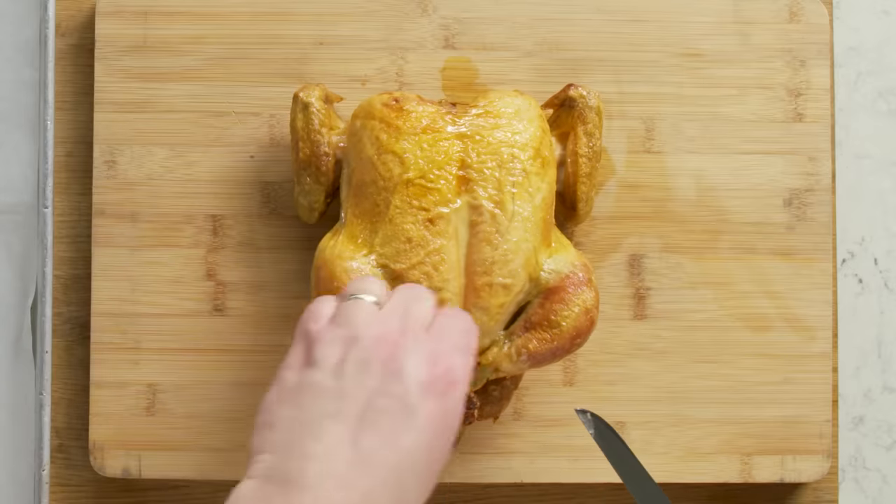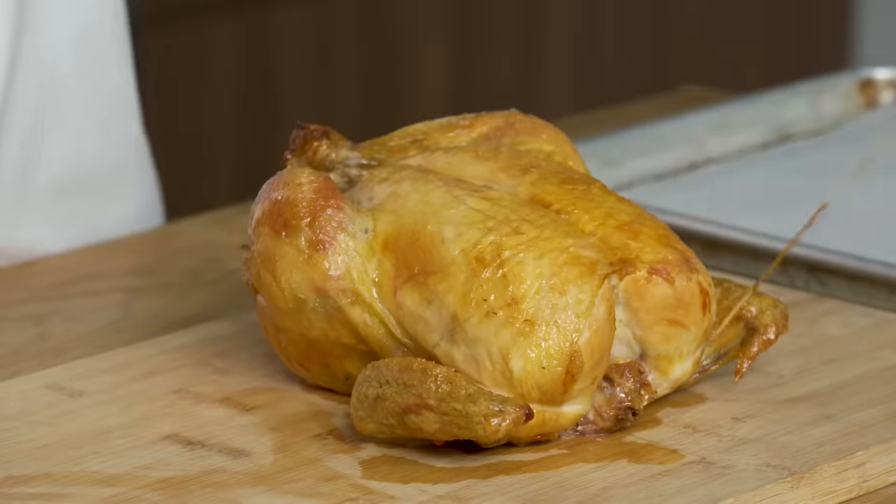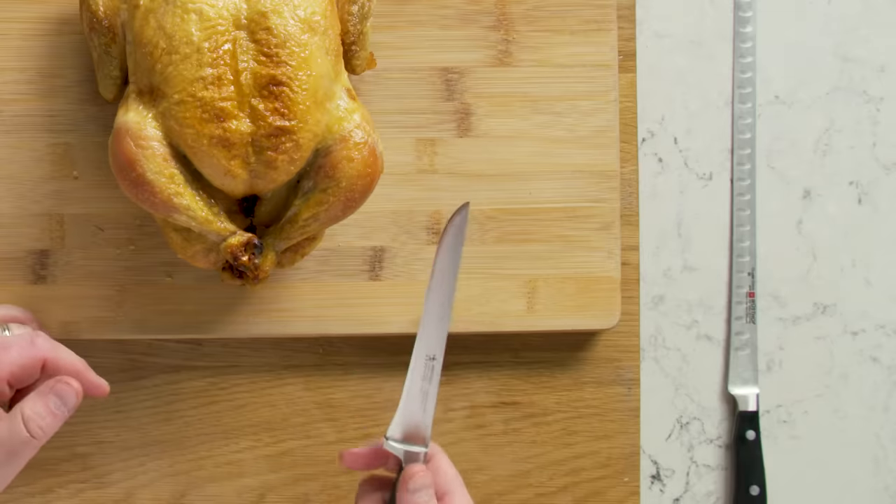Now that we've talked about our knives, it's time to carve. When we start carving, the first thing we want to do is take off the butcher's twine. The string is not edible — if you serve it with the string, you'll have a lot of angry guests. And this is where I use the boning knife; I'm going to use it for most of this process.